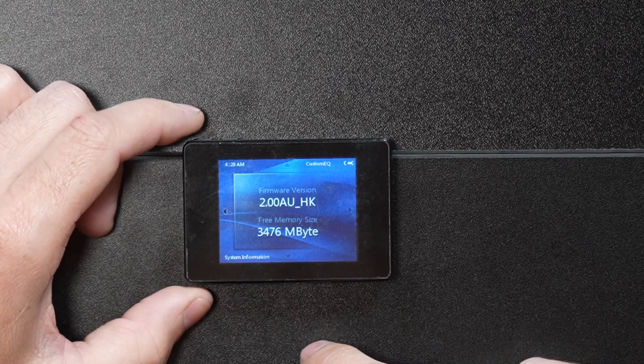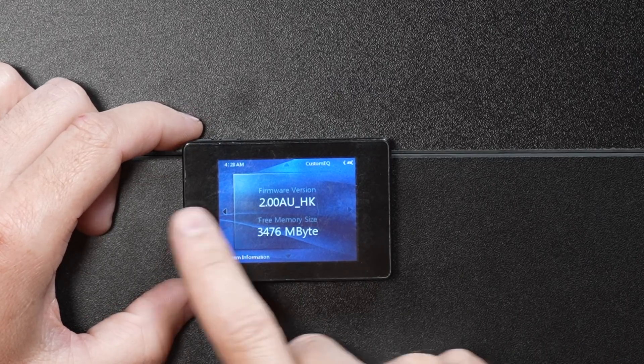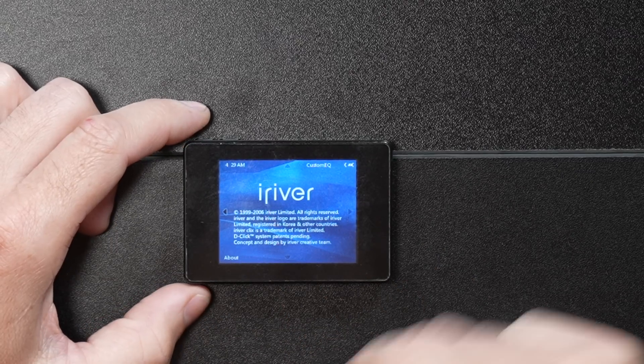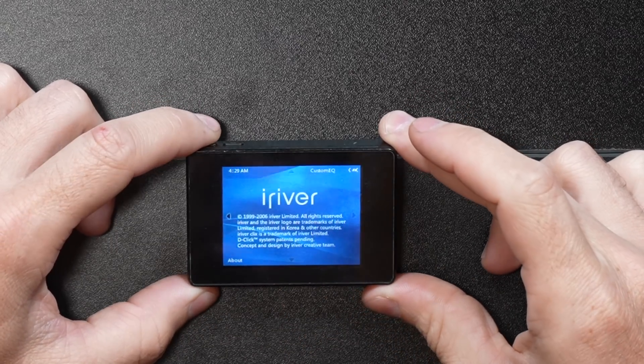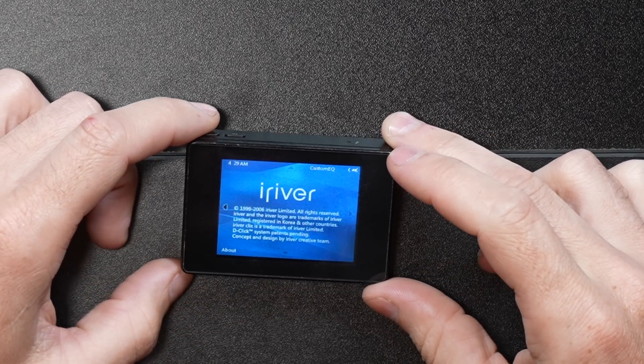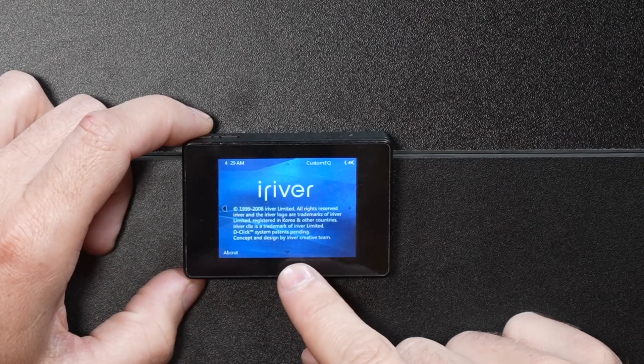System information — the firmware is 2.0 AUHK, which seems like Australian or Australian Hong Kong firmware. Under About, we get the iRiver logo, copyright 1999 to 2006, so this was probably made in 2006. The D-Clix system patents are pending. Concept and design by the iRiver creative team.